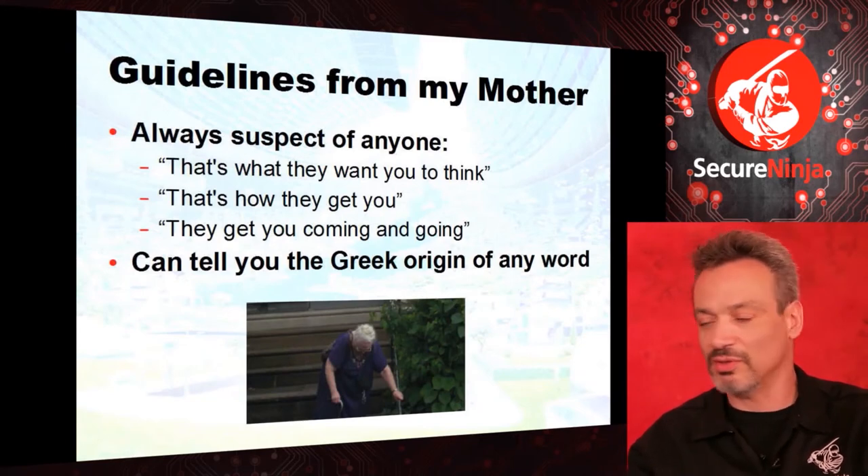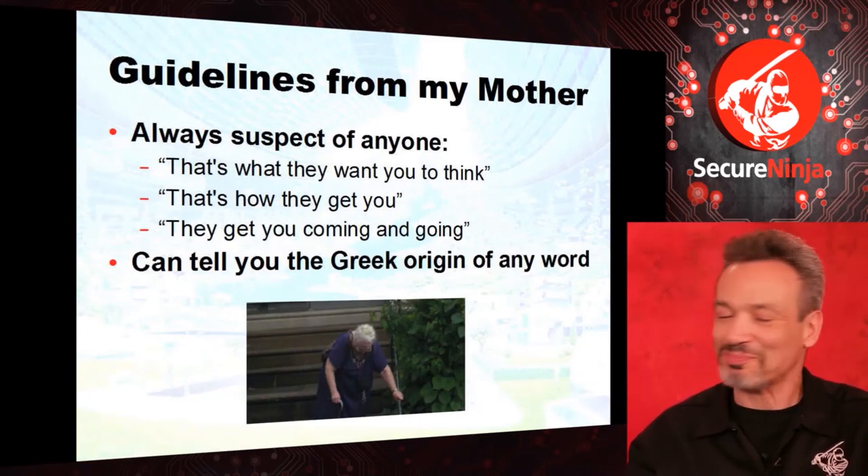She's like the father from My Big Fat Greek Wedding — you give him any word and he'll show you how it comes from the Greek. He gives an example: 'arachna' means spider, 'phobia' means fear — arachnophobia. His daughter's friend tries to trip him up and asks where the word 'kimono' comes from. He says, 'Kimono — hominis is Greek, min means winter, in winter it's cold, you wear a robe — kimono comes from the Greek.' It's actually useful: people in forensics never know what the word means. It comes from the Greek — it means to be in a forum, to debate.